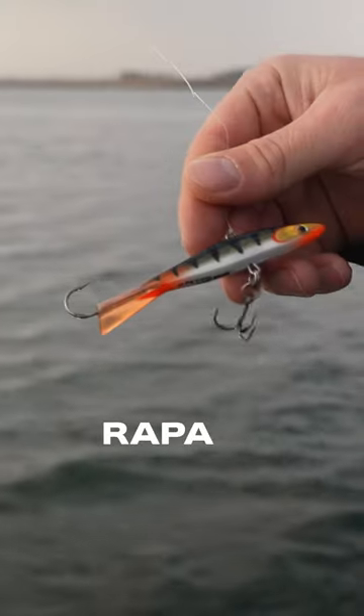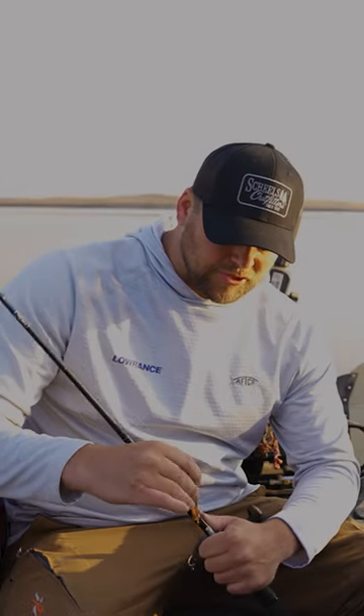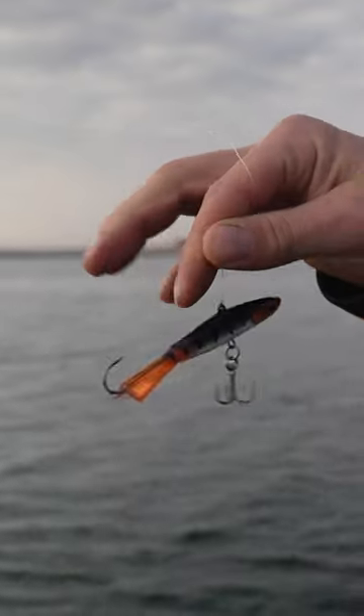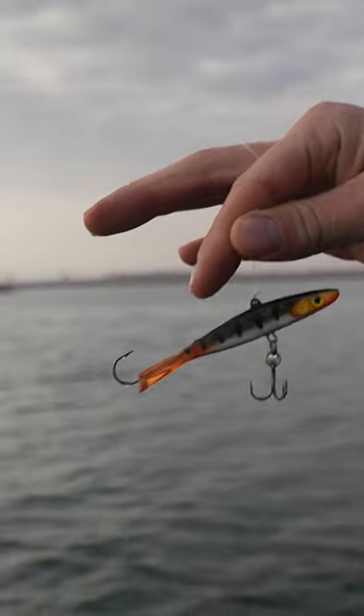We've got a pretty exciting bait tied onto this one — the new Jigging Shadow Rap from Rapala. This glide bait is kind of similar to a jigging rap, but it's a completely different breed of bait. It's a little lighter weight, it's going to have a lot more side-to-side action, and a slower drop. It's not quite as heavy as a number nine jigging rap, which gives the fish a lot more time to react to it.